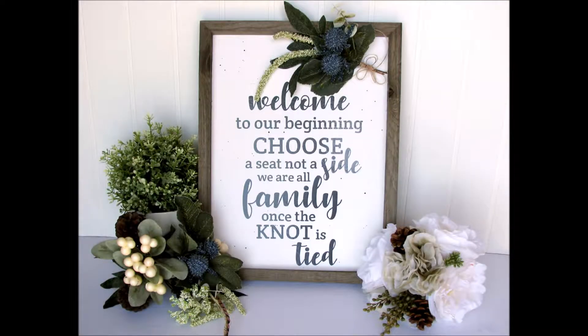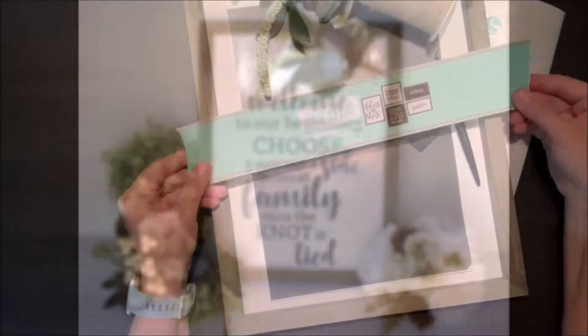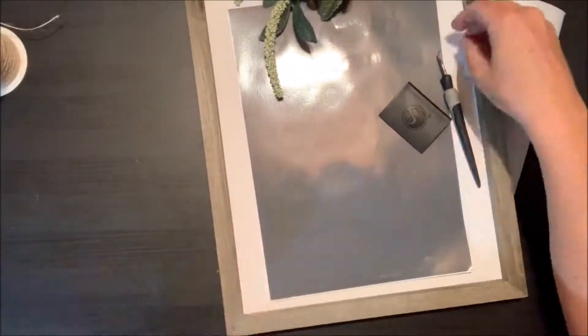Hi everyone, it's Nicole Noah Saad here for Jelly Bean Soup. Today I'm going to share with you how you can create this really great easy DIY rustic frame design for a wedding ceremony. So I have a few Jelly Bean Soup supplies here.